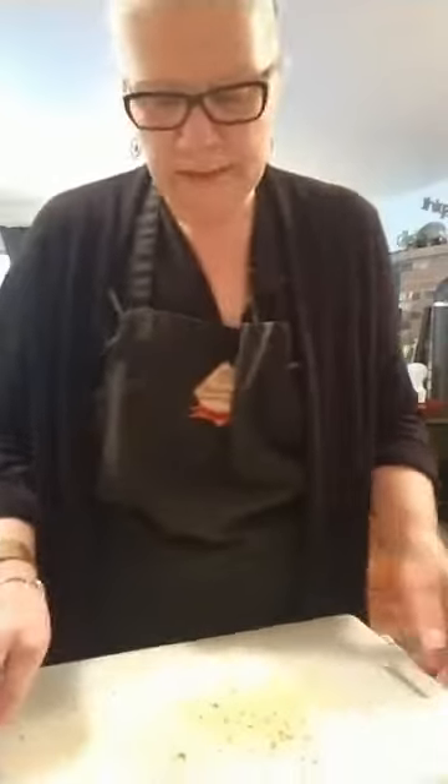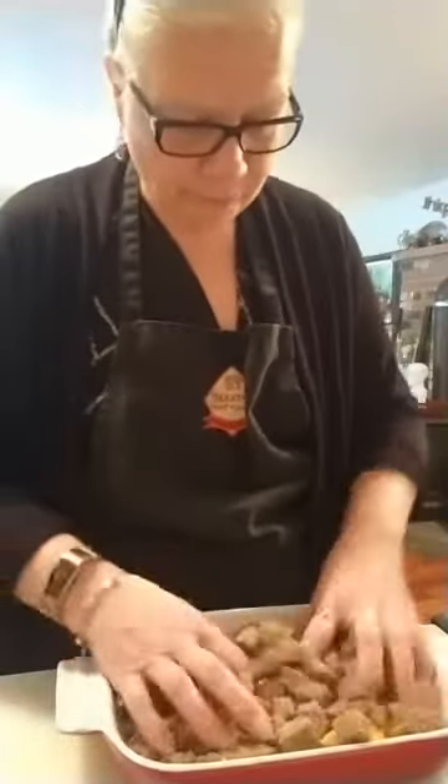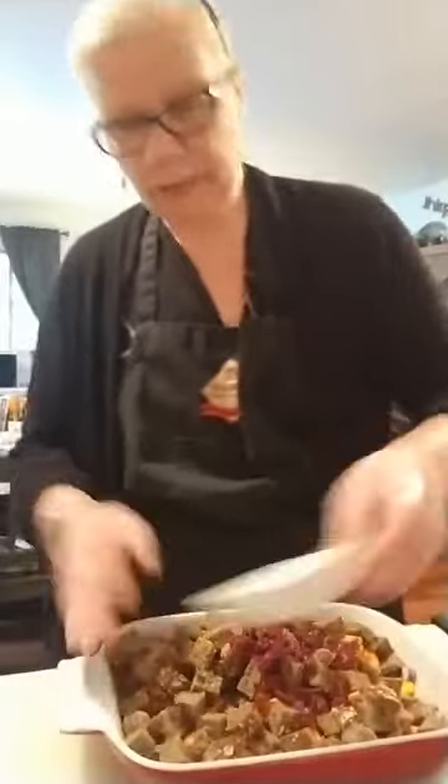Almost done with the bread — once all this prep is done, in the morning you just pop it right into the oven. Let's bring that back so you can see: all the bread is in there. Giving everything a little toss, and let's get that dried cranberry in there.